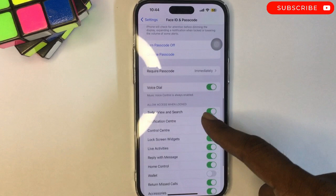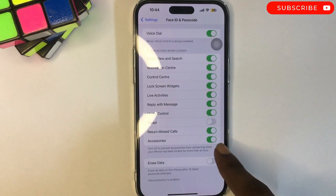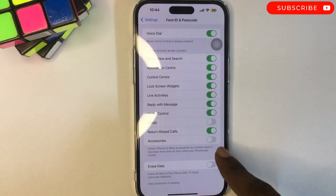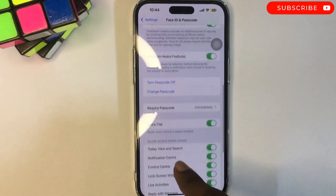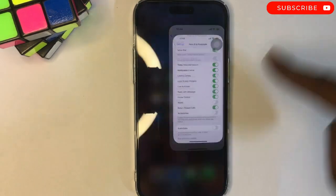Scroll down to Accessories under 'Allow Access When Locked,' and disable that. So basically, you've disabled access — when accessories are connected, they cannot be used when the phone is locked.